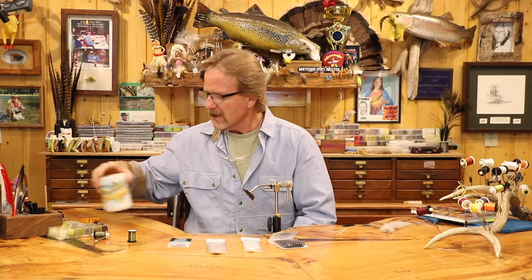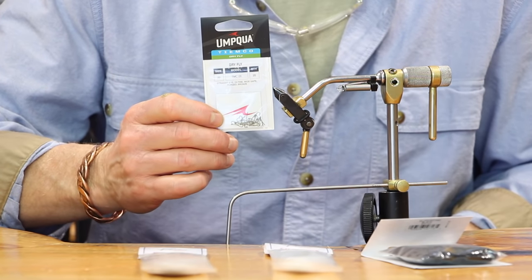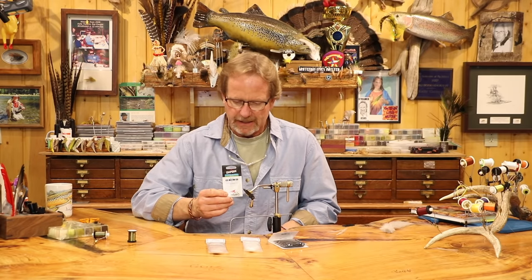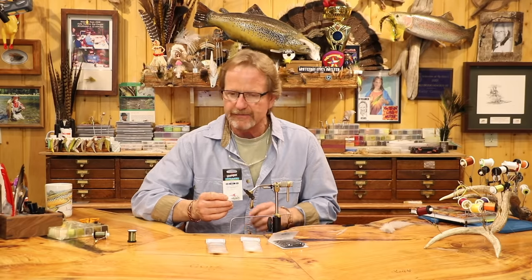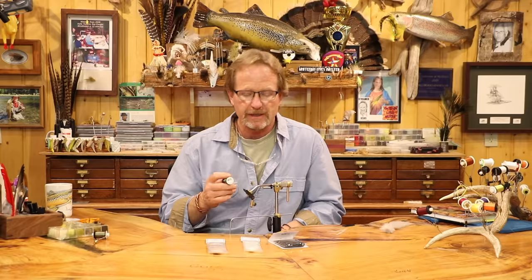Let's get to tying. The hooks I use are the TMC 101s — you can use the 100 as well, one's a ring eye and one's a flat eye. The thread is Nano Silk 18/0 green for the body. I'm totally addicted to this stuff — it's incredibly strong and very skinny. The wing and the spinner wing are both going to be EP Trigger Point.